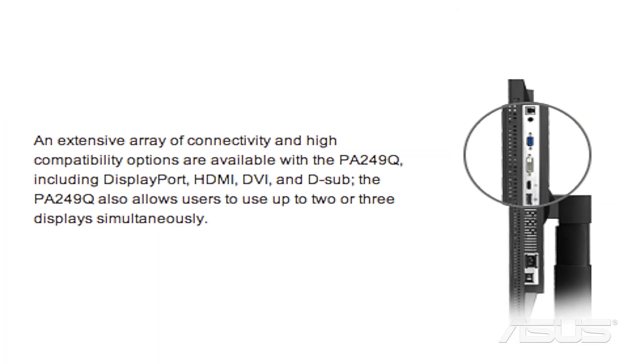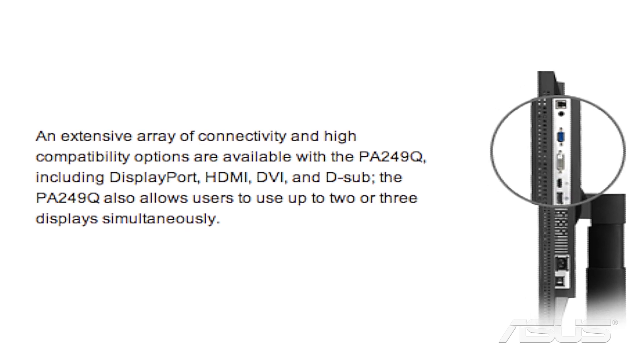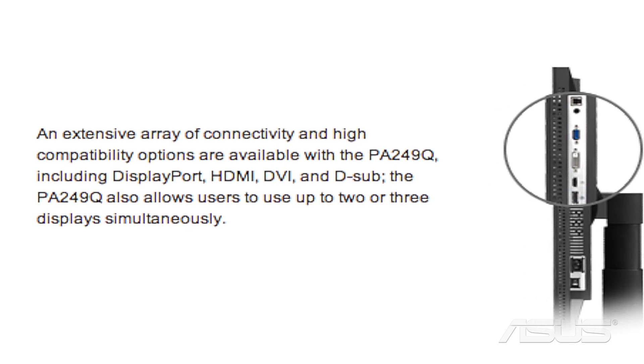The monitors themselves also have multiple display options: DisplayPort, HDMI, DVI, and D-Sub. They actually offer up to three displays simultaneously, in case you have three monitors — which I'm actually looking for a third one.